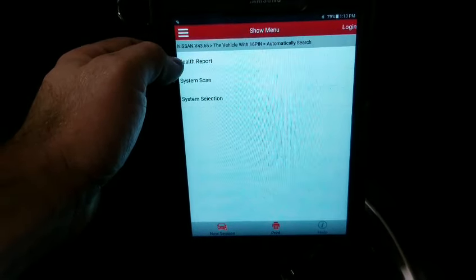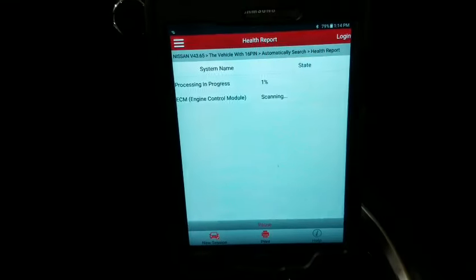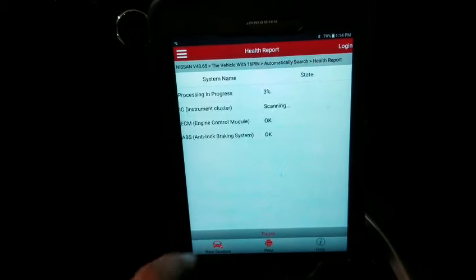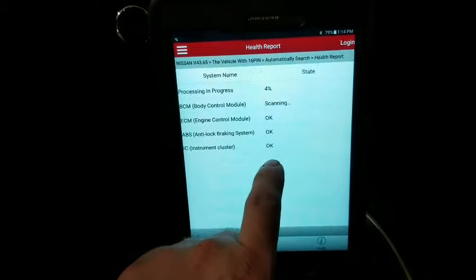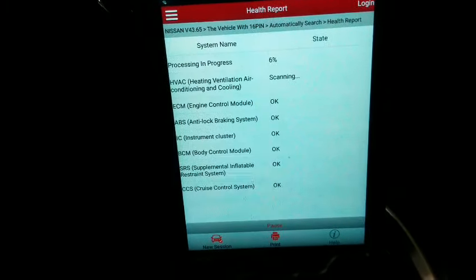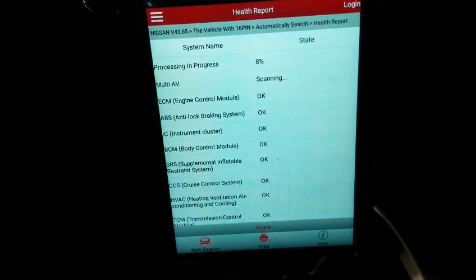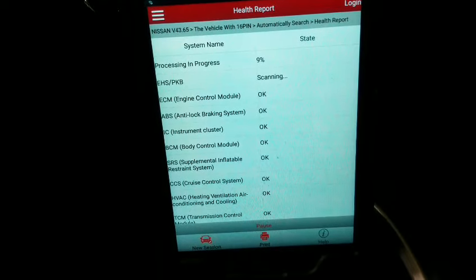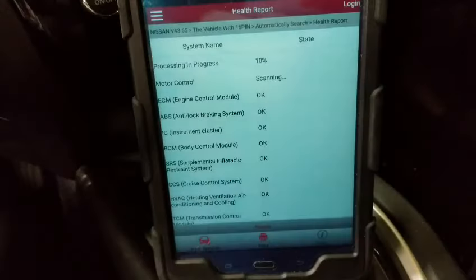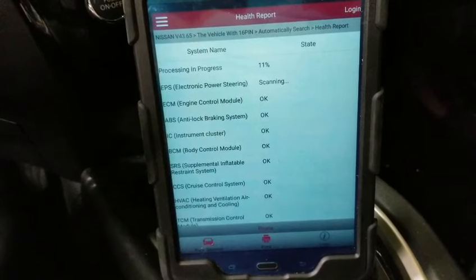I'm gonna go ahead and do a health report, which is gonna scan all the systems. If there's a trouble code, it will say fault — just like right now it says okay. All the systems are checking out to be okay. Because this had my head spinning and I figured it out, so I want to share it with you.